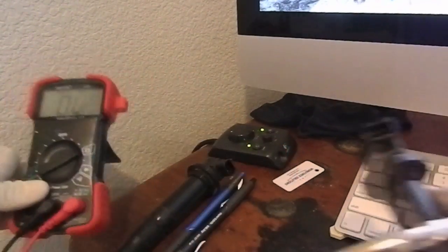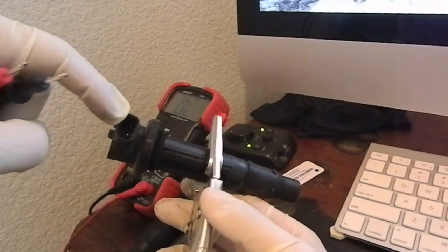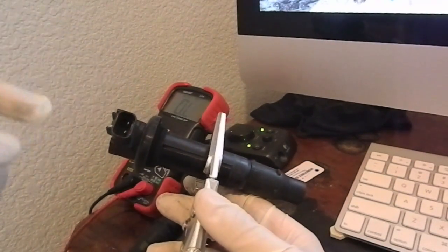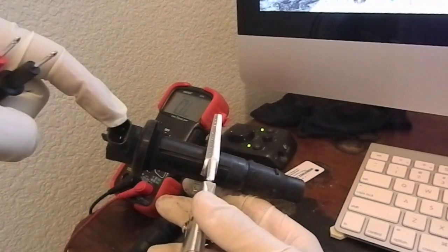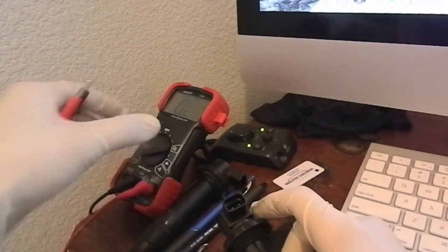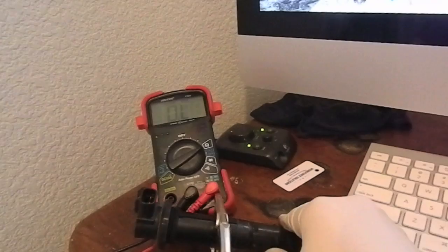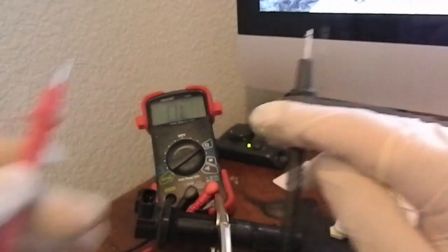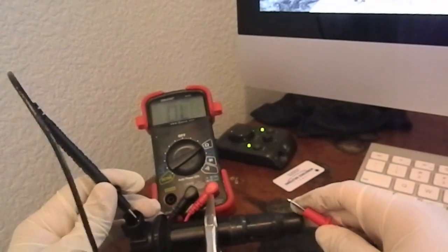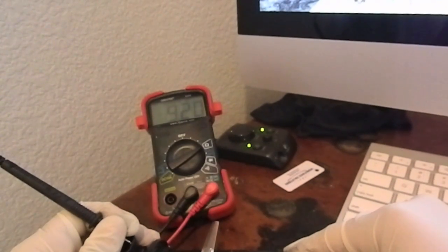Now the secondary. This is going to be your negative, right on that side. The secondary test consists of putting your black lead there and then inserting your red lead in here, touching the metal — and that will give you your secondary resistance test. We're reading 9.20, which is within specs of 8.5 to 11.5 ohms.